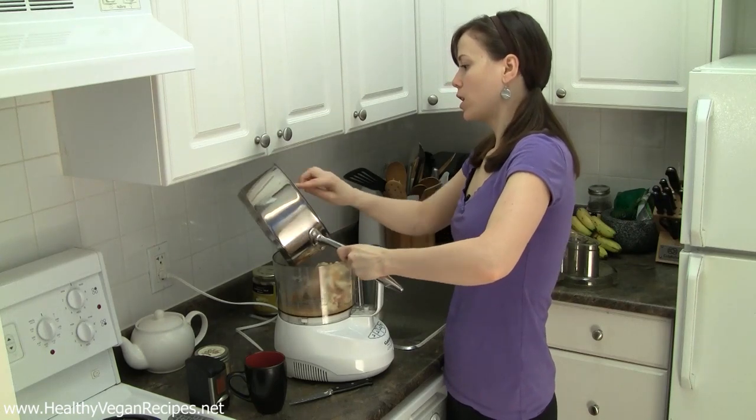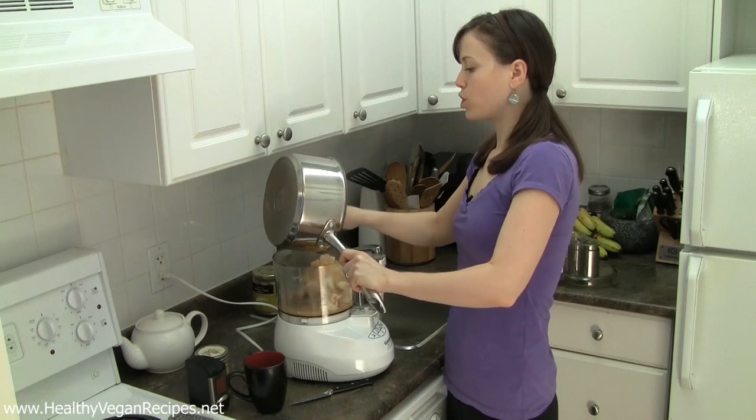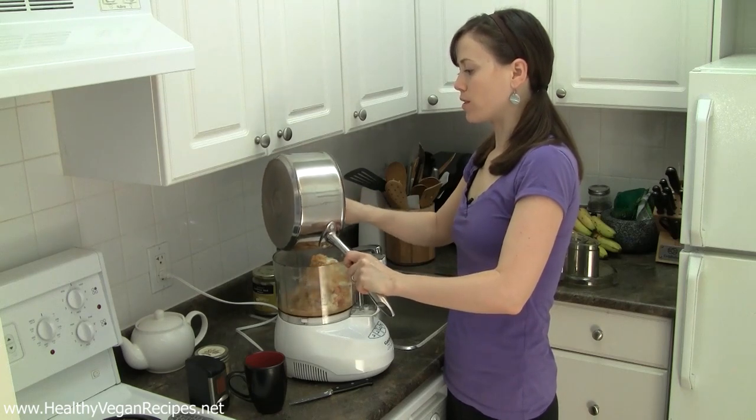I'm using a food processor, but you can also use a blender. Just note that a blender is difficult to keep it thick, so if you want really thick ones then you probably want to go with a food processor.